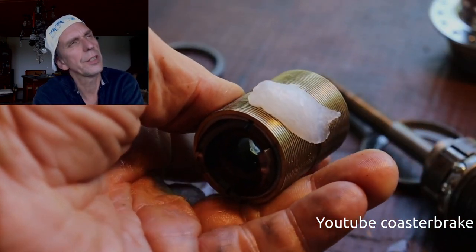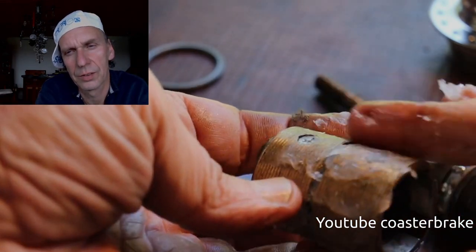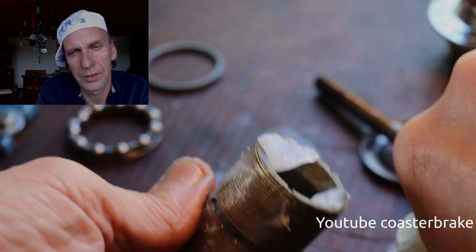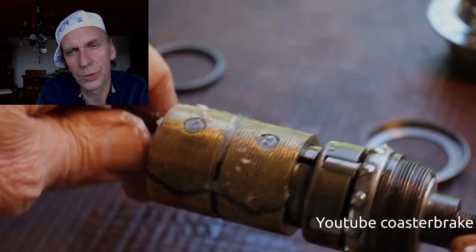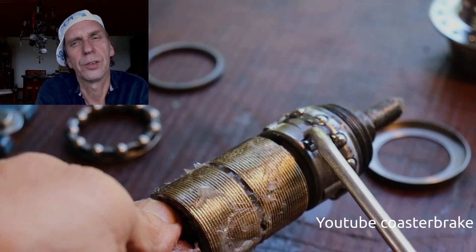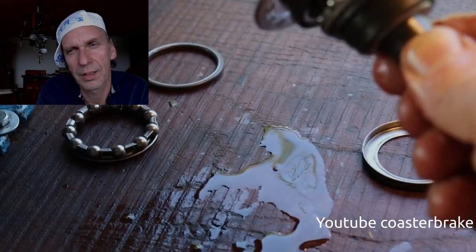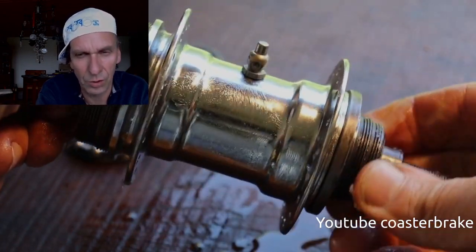You can use grease for a steel brake on a brass brake, but better is vaseline. The best way with a motorcycle torpedo is to open the hub two or three times a year and refill it with new oil and grease. The motor torpedo is bigger than a bike torpedo but too small for a motorcycle, and so the biggest problem is that people don't fill new oil and grease in the hub, and so it gets damaged very fast.